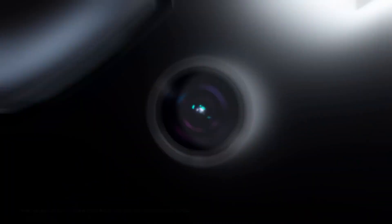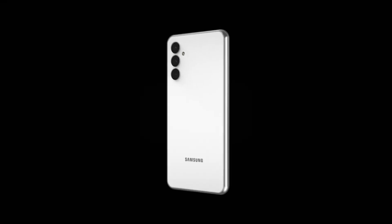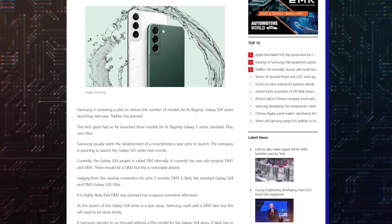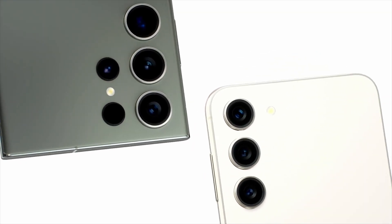Don't get me wrong, the GN3 sensor is not bad, but it will start feeling dated by next year. As for the Galaxy S24+, fate still hangs in the balance because there have been rumors about the Plus series being cancelled, which also makes sense from a business perspective. But as it stands, we cannot confirm what will happen.